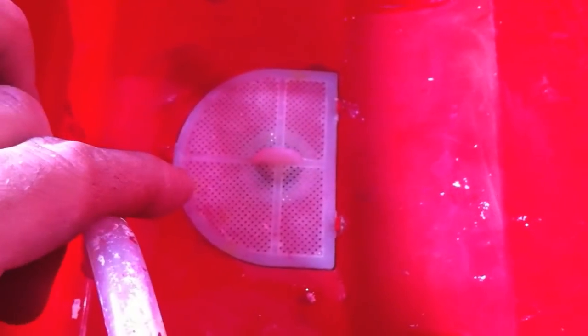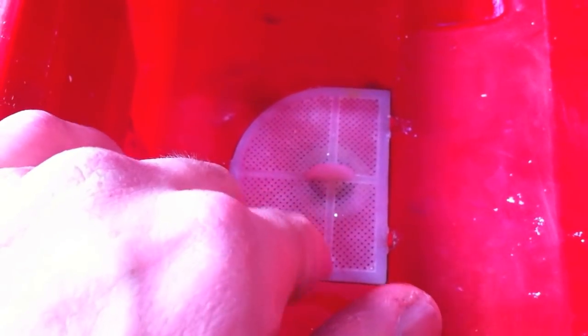This little grate here helps stop debris from getting in and clogging the hose, so you always have to have this in. Don't forget about it — if the hose is clogged with junk, it's really going to make painting difficult.